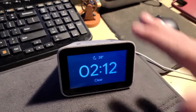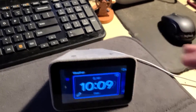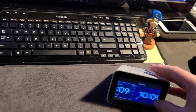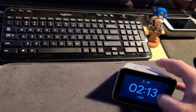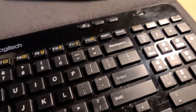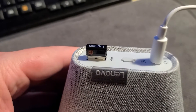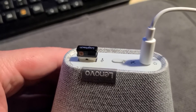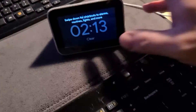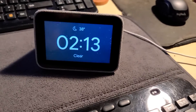I'm also going to explain how you can have mouse support and keyboard support on this thing. I'm just using an old Logitech Unified Keyboard and Mouse that I had. You can plug in the Unified Receiver in the back of the clock, and that'll actually give you mouse support. I have both of them turned off right now because it can get annoying.